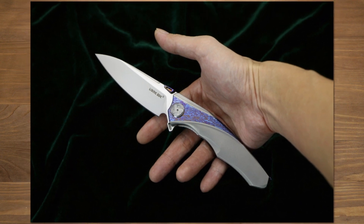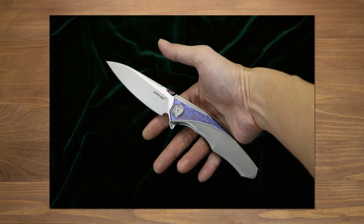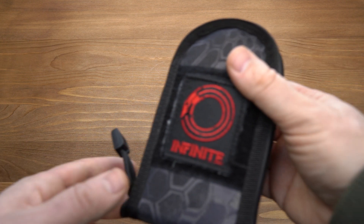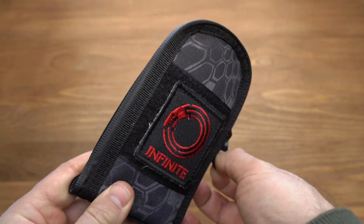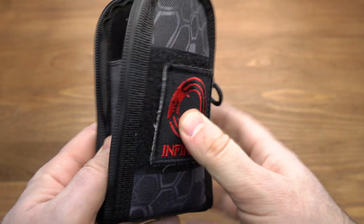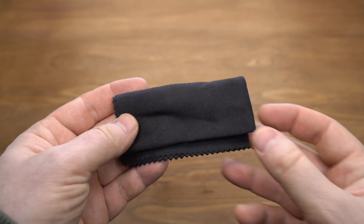Следующая знаковая модель – это Infinity, которую мы сегодня рассмотрим. Дизайнером её выступил Чарли – это соучредитель данной фирмы. Нож поставляется в красивом чехле, чем-то похожем на девятый район. Здесь внутри два отделения. В комплекте идёт фирменная стандартная салфетка.